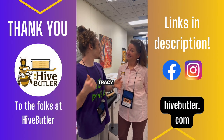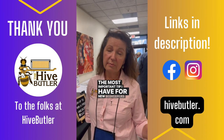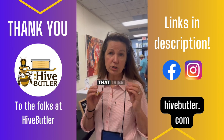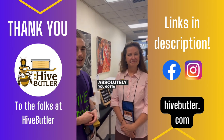Here with Tracy from Half Butler. Tracy, give us one tip for beginners. The most important tip I have is to get connected locally. Beekeeping is very local — it's all about the weather and flora — and finding that tribe that can help you in so many ways is my number one tip.